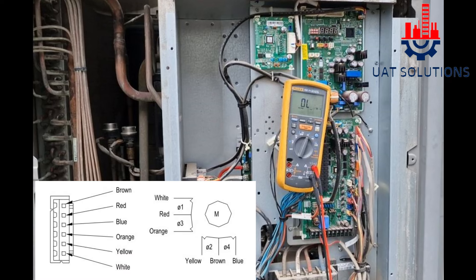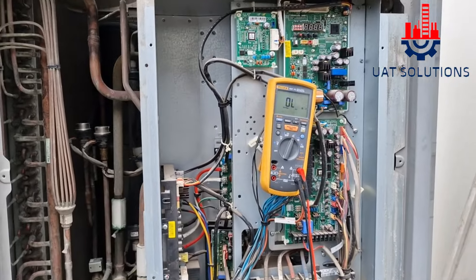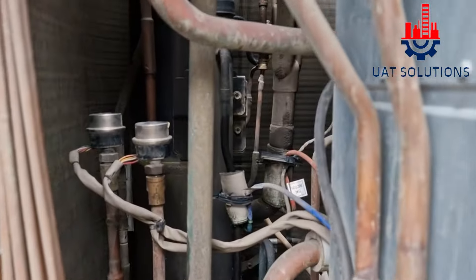Hi, welcome back to UA Technical Solutions. In today's tutorial, we will learn how to check the main electronic expansion valve of LG VRF series 5.